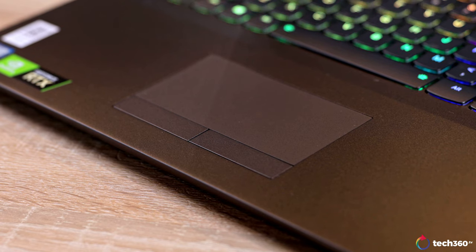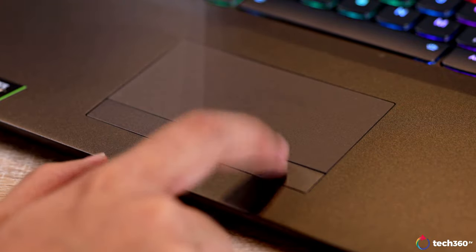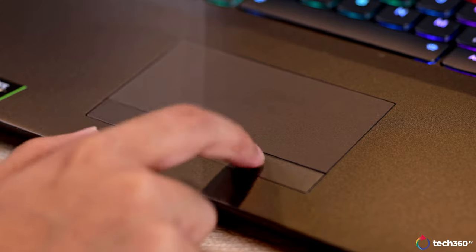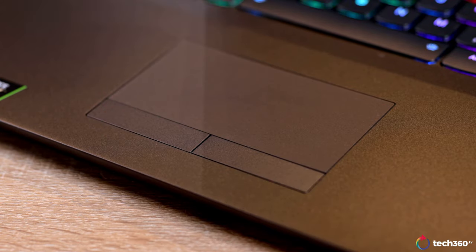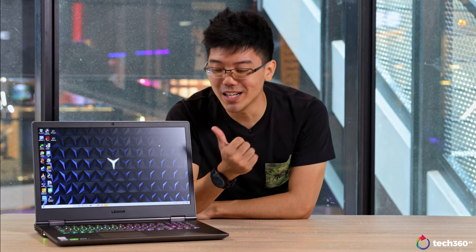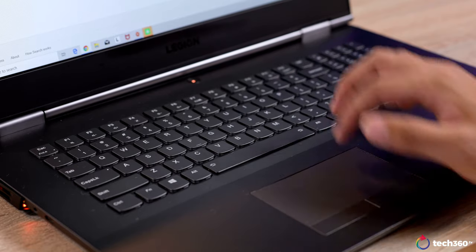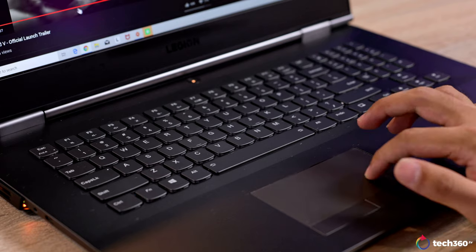Moving further down, we have the trackpad. You'll be glad to know that it runs Windows Precision Drivers and response is quick, accurate and swift. The keys themselves are actually individual keys with separate left and right clicks and they do feel tactile and not mushy at all. The only thing that I feel could be improved is the size of the trackpad, especially given this is a 17.3-inch device. The trackpad is a little small — if you made it about 50% bigger, I think it'll be much better.